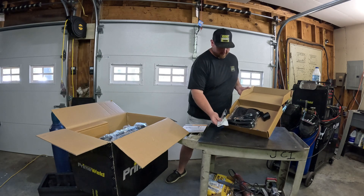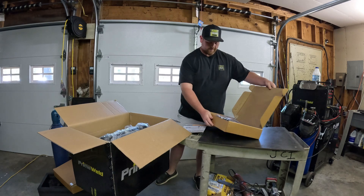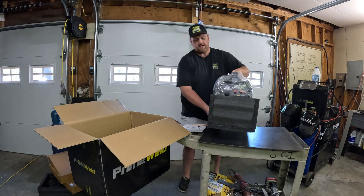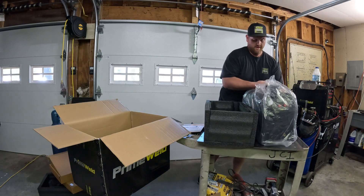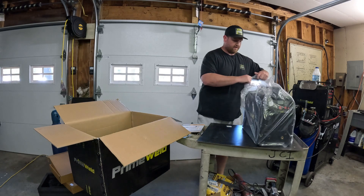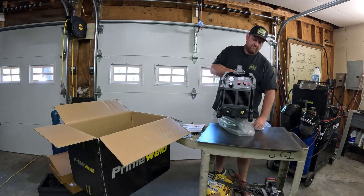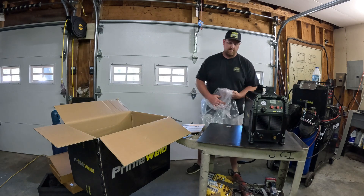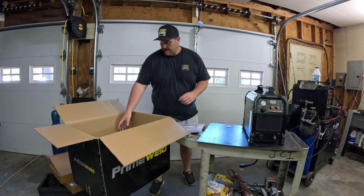Next thing we have is a box with our power cables and leads and ground cable. Next box up is our torch and a couple of tips for it. And last but not least we have the machine itself — super thick foam around it. Initial thought just picking it up: it's quite heavy, feels substantial, not cheaply made at all — sturdy and heavy duty, just like I expected from Primewell.